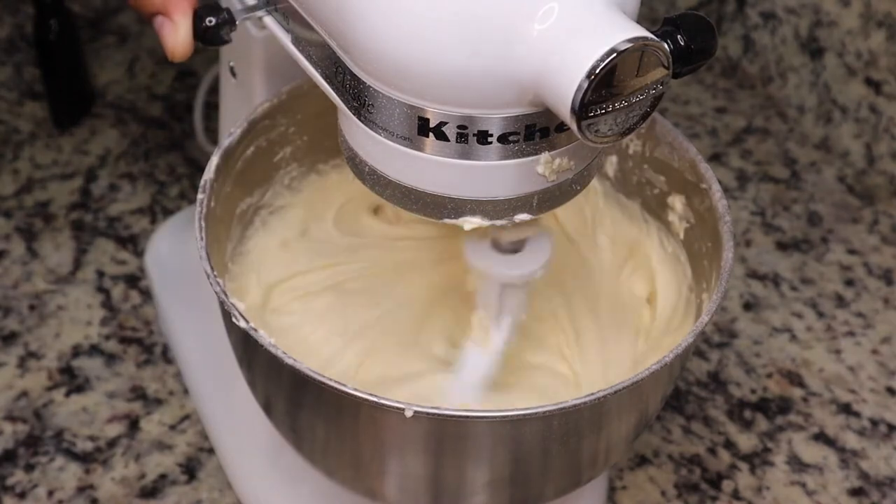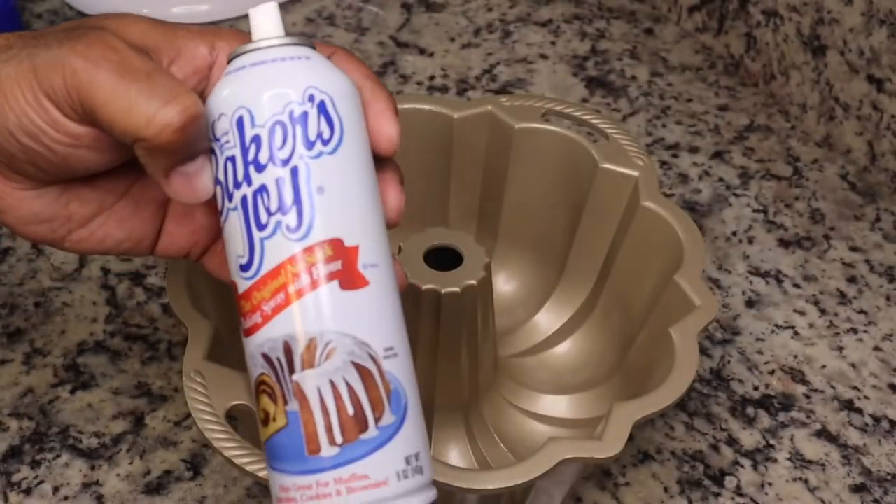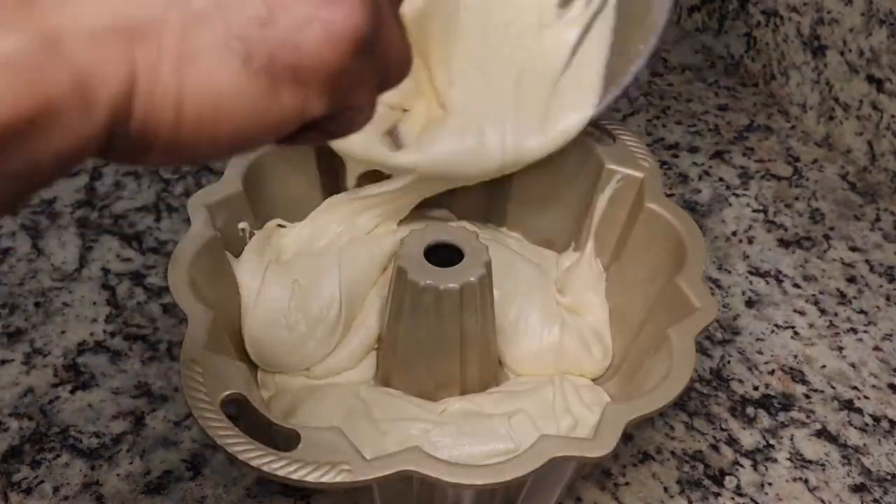The texture of this pound cake is a little bit different — I will say it is lighter. But it still has really good flavor. Pound cake can be kind of dense sometimes, but this one still has really good flavor.